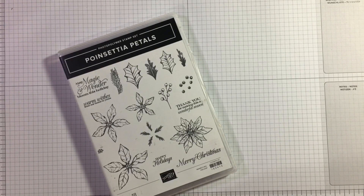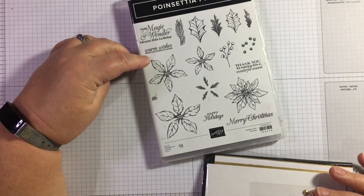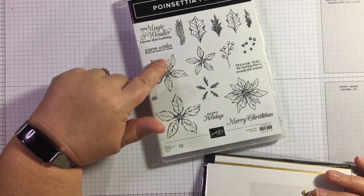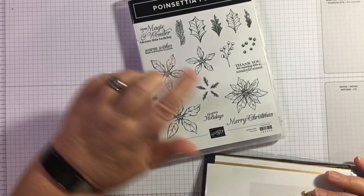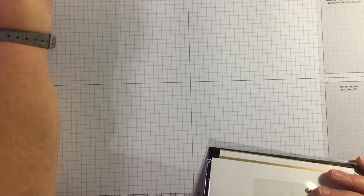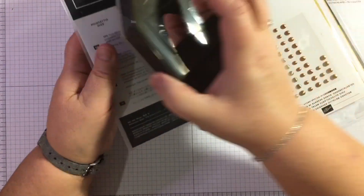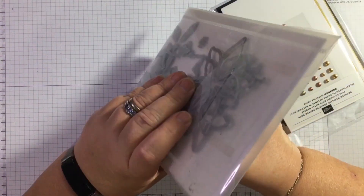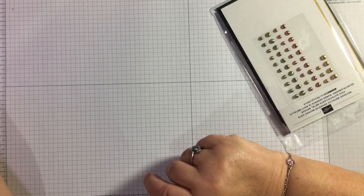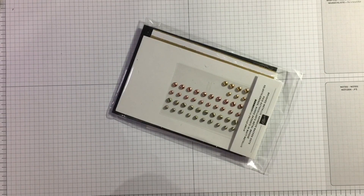I have a prototype to start me off. I'm using a sentiment from Poinsettia Petals and the 'Warm Wishes' from 'Our Home to Yours,' and using the Poinsettia dies. I've already die cut those out. For my label I've used this triple punch — I didn't work out the measurements, I did it by eye, they're not brilliant, but that's a whole other video.